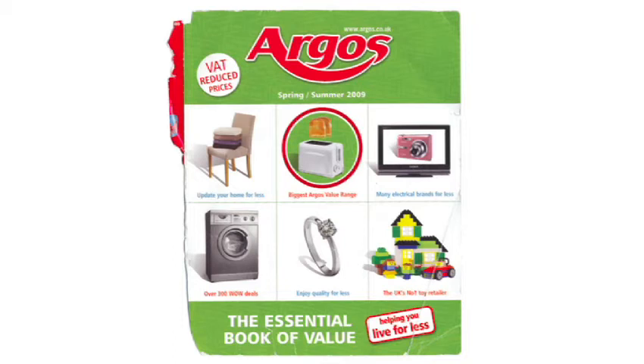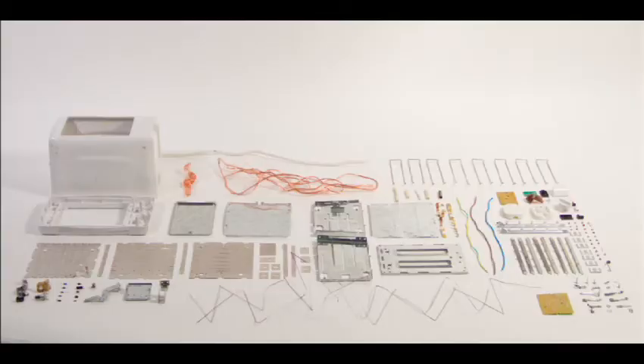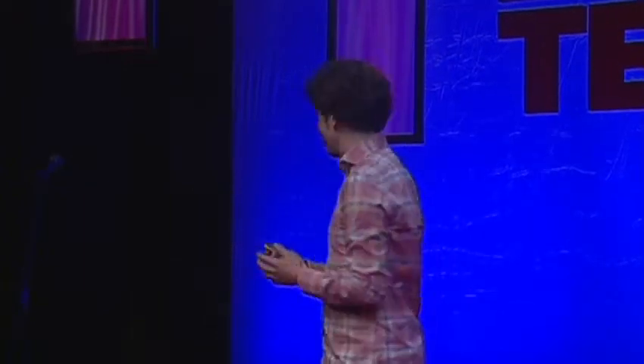But he didn't have Wikipedia. So I thought, OK, I'll try and make an electric toaster from scratch. Working on the idea that the cheapest electric toaster would also be the simplest to reverse engineer, I went and bought the cheapest toaster I could find, took it home, and was dismayed to discover that inside this object — which I'd bought for just £3.94 — there were 400 different bits made out of 100-plus different materials. I didn't have the rest of my life to do this project — maybe nine months — so I thought, OK, I'll start with five.